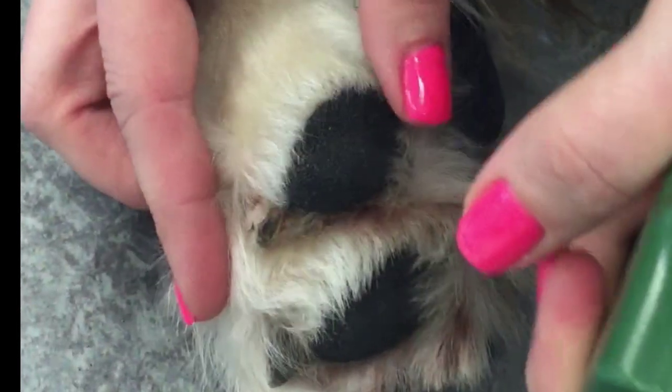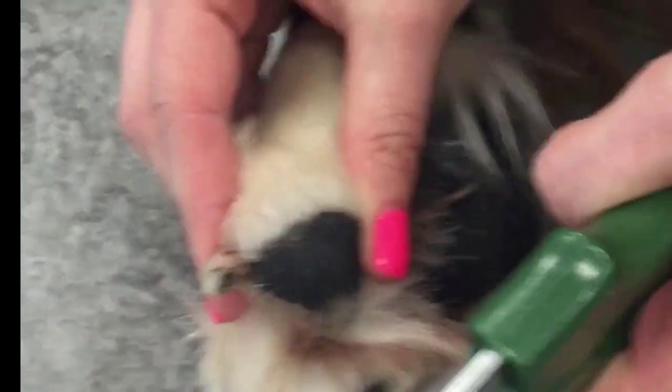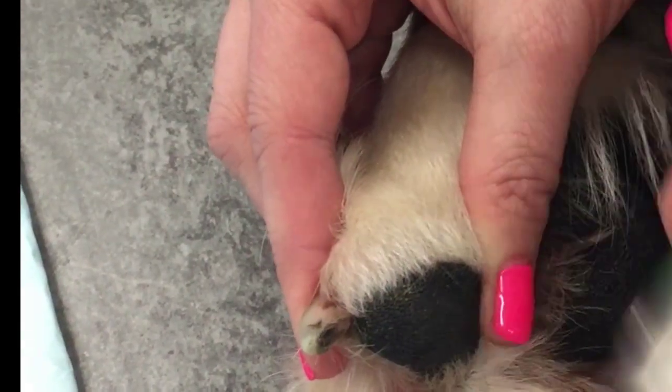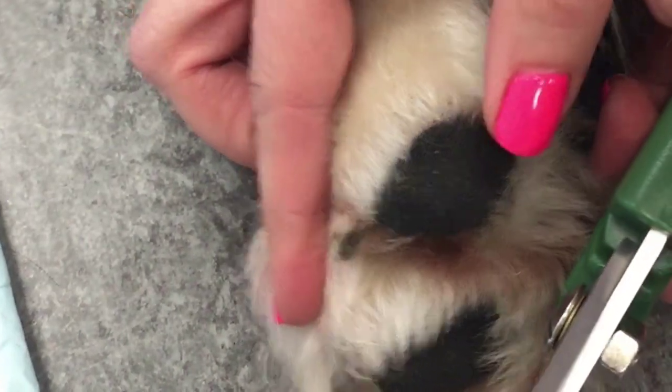When you're doing the nail trim, you want to take off little bits at a time — millimeter to two millimeters — to ensure that you don't go too far and cut that corium, also known as the quick. It is quite painful for the patient and, as mentioned, it can cause bleeding.